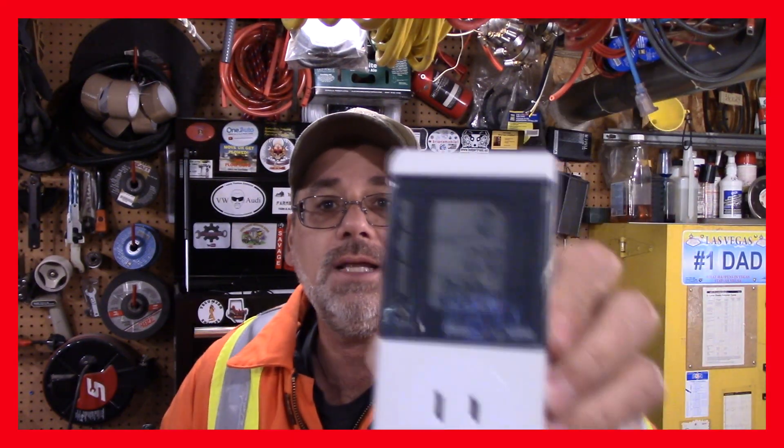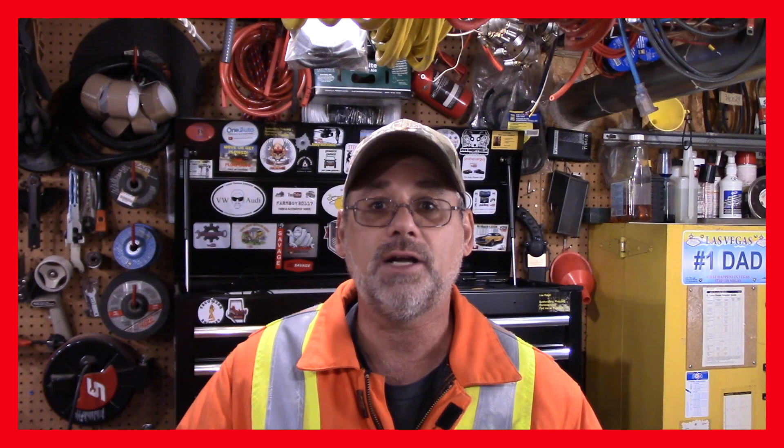And this little gizmo here today — when you plug it into any 120 volt circuit it'll tell you what your wattage is. It'll tell you what your amperage is and your voltage, and that's very important.